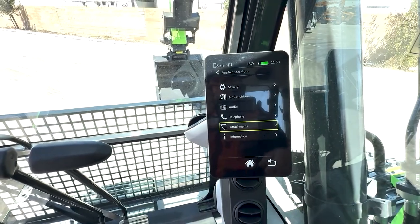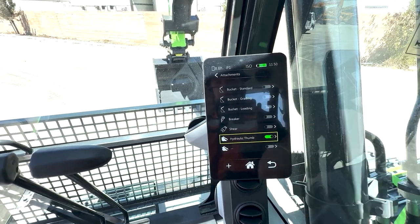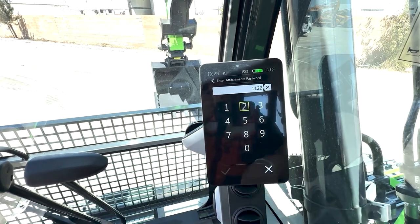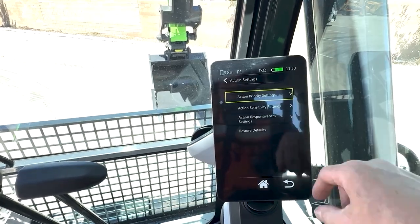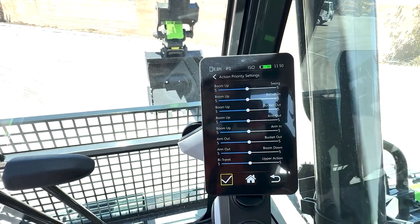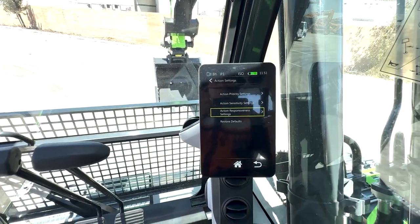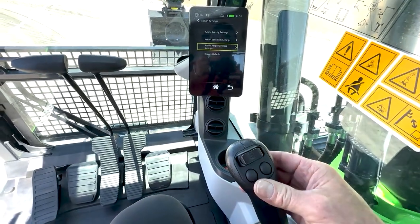In the attachments screen, you can pick what attachment you want — for example, bucket standard. Hit the check mark and you get bucket standard action settings. You can actually change how your joysticks feel and switch priorities around. These are all at your operator's fingertips. There is so much adjustability in this machine — people just don't realize what they're getting when they purchase a Lugong with EH controls loaded up with all the buttons for everything you need.